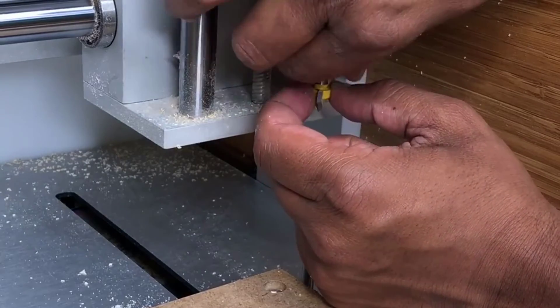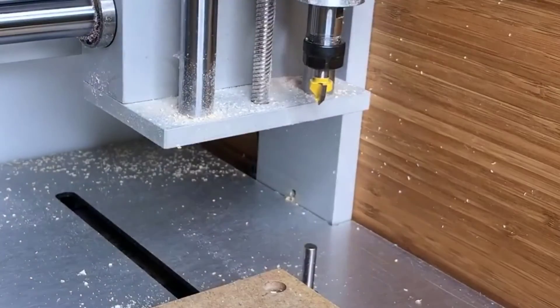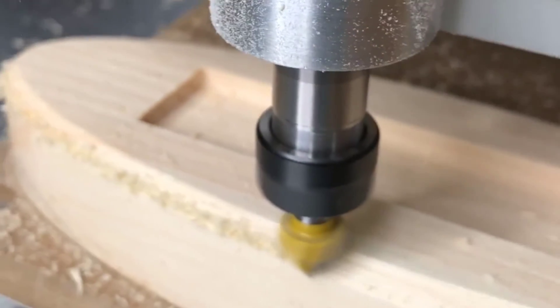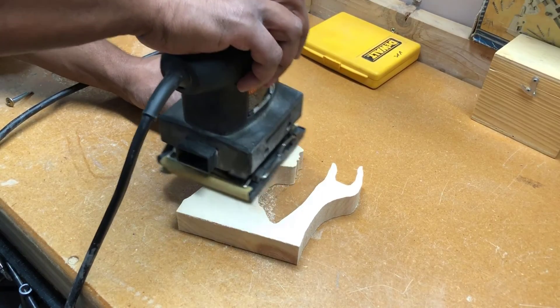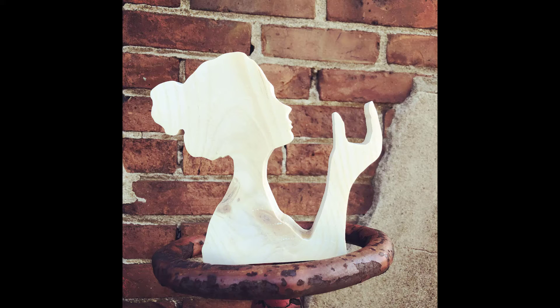There's one more tool path to be done — the chamfer operation. I swapped in a chamfer end mill and followed the contour around the top of my piece using the 2D contour operation to give me that nice chamfer. Next I sanded for a nice surface finish, and she is all ready for some wood stain.